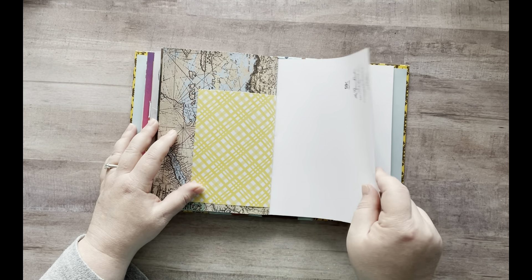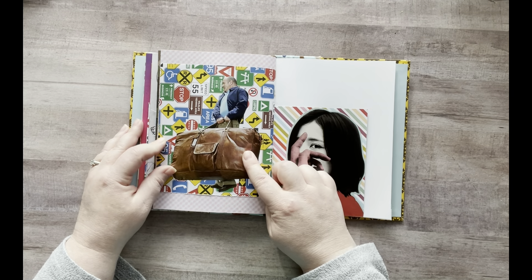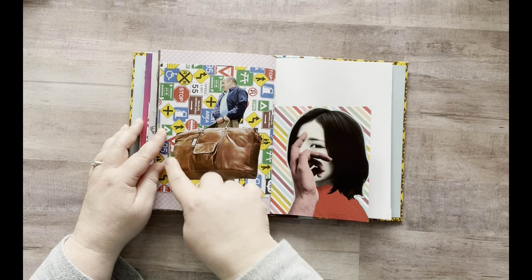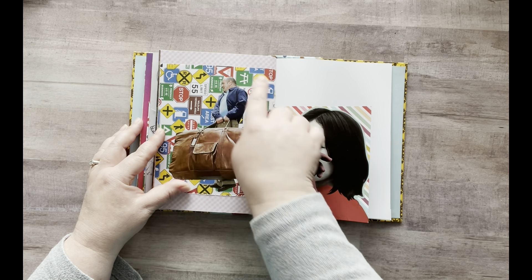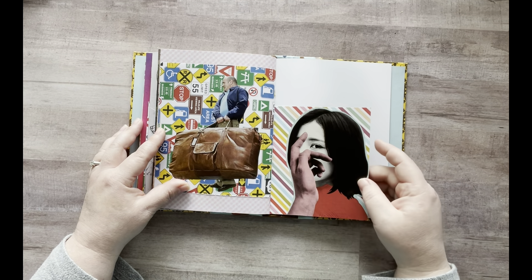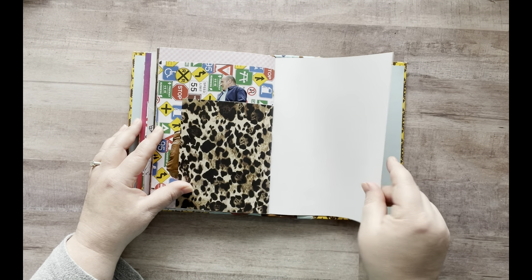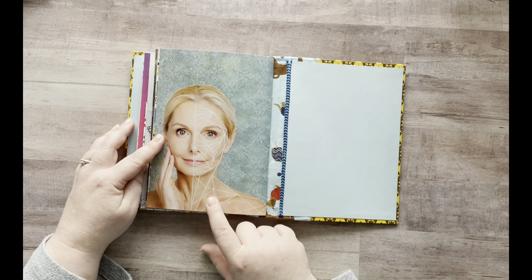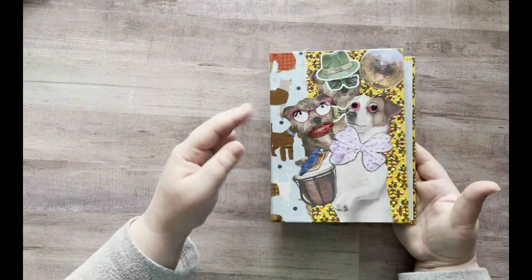And then I have all this back here I still need to work on. I've had this guy forever — I took him out of a magazine harvest video a long time ago and he's carrying this huge bag. So I stuck it on here with all the road signs, like he's traveling. And then I've had this image for a while and just thought it was really cool, so I stuck it on here. And then on the last page, I've had her forever and I put her here, and I'm going to add more to it.